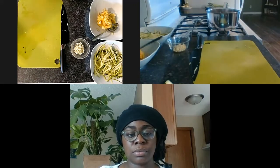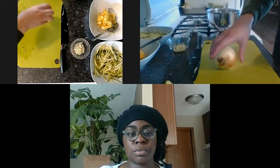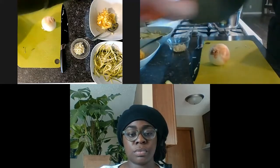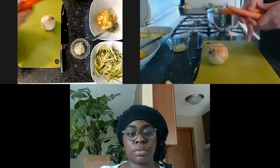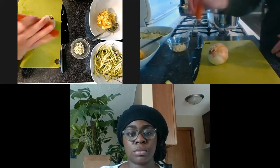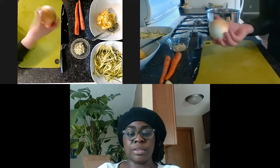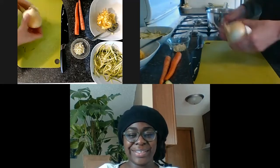We're going to quickly make a tomato sauce. We're going to be using onion, garlic, and a carrot. I had mentioned a few videos ago that you can add a carrot into your spaghetti just to add a little bit more vegetable. Today it's all about the vegetables!